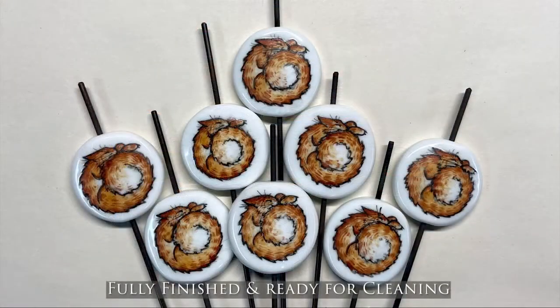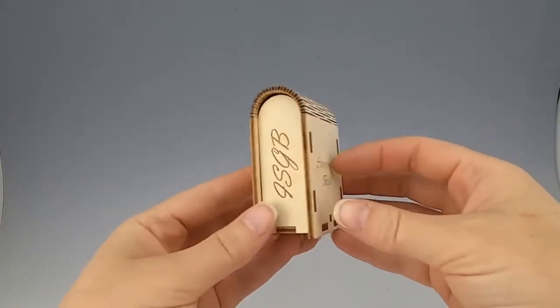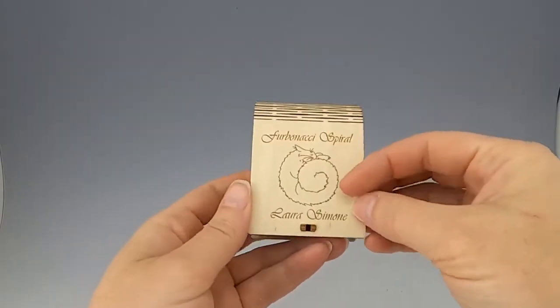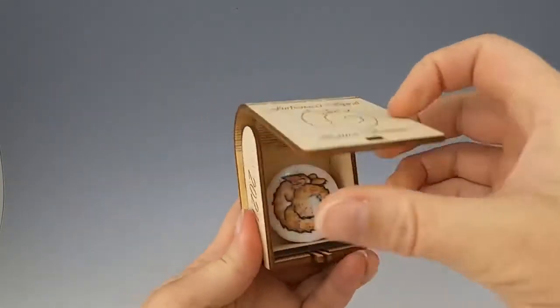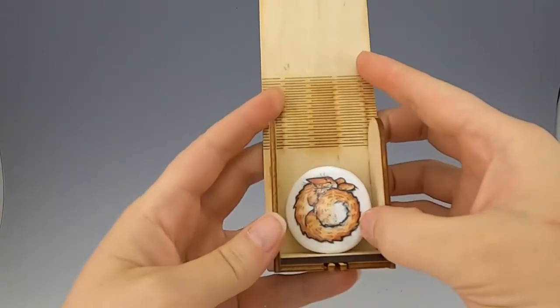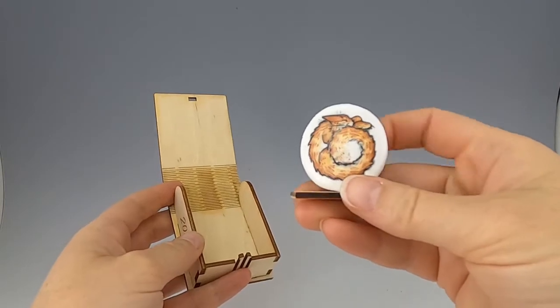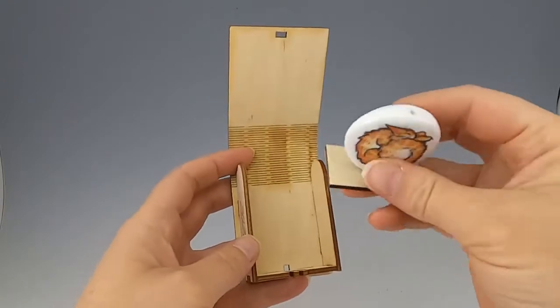Here are the finished beads ready for cleaning. And now, the final product: a hand-painted, fire-set Fibonacci spiral bead in a custom laser-cut box. It was an honor to be chosen by the ISGB to create the 2021 commemorative bead. The project has been intense, but I loved the challenge of it. Here's hoping for even more fantastic beads and in-person gatherings in the future.